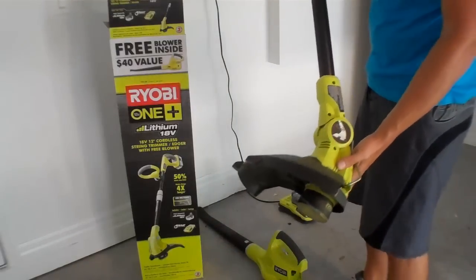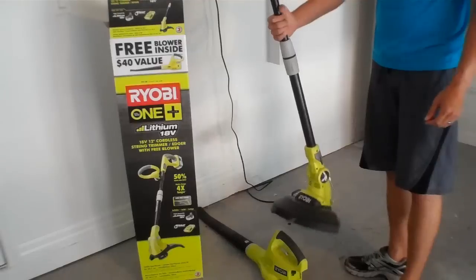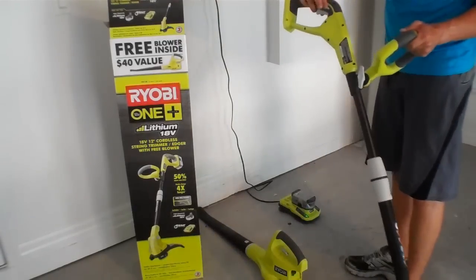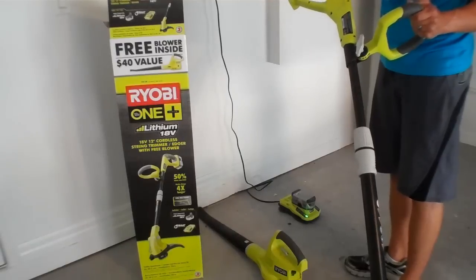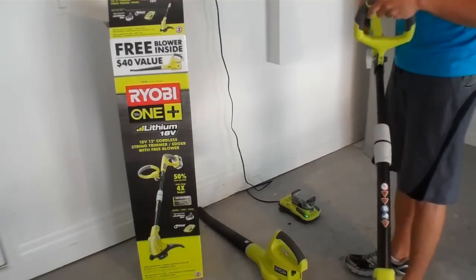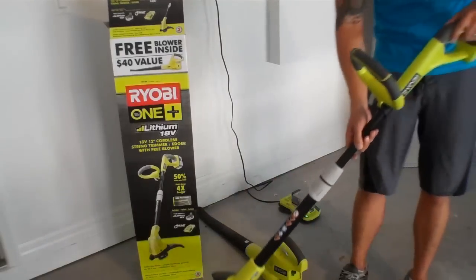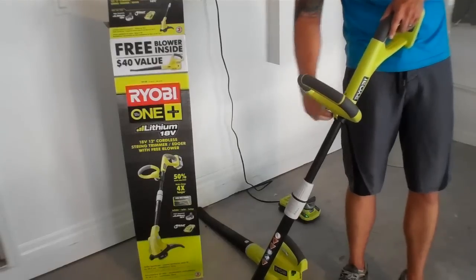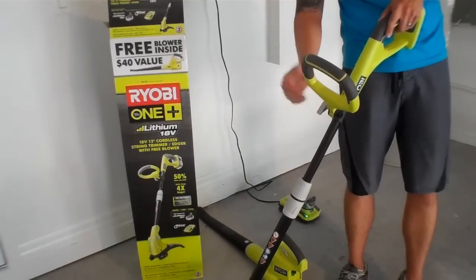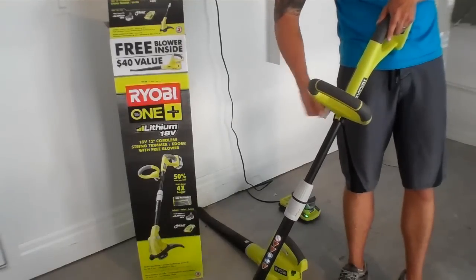Next up is the Ryobi One Plus Weed Whacker. It's a great little weed whacker, very lightweight. You have your safety switch here and trigger — you have to have the safety in and pull the trigger. It also has adjustable settings for the handles on the front, so you can adjust your grip whether you want to angle it closer to you or away from you. Nice and easy.